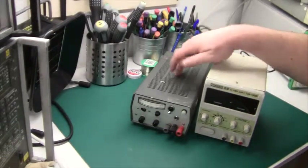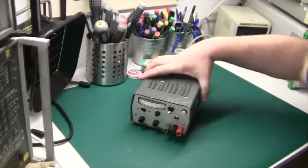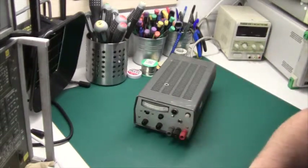I got four of these French second-hand power supplies for 50 euros, which I think is a real bargain — that's about the same price as one of these Chinese ones.